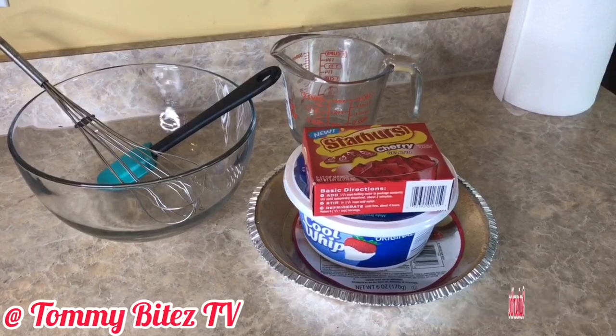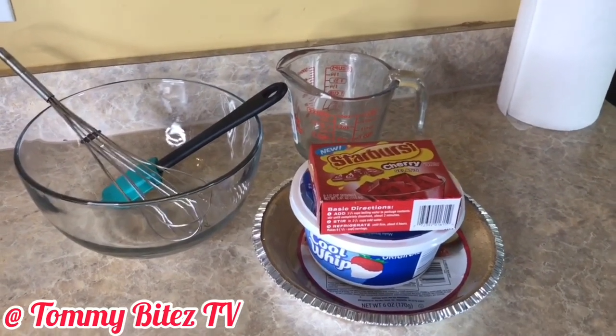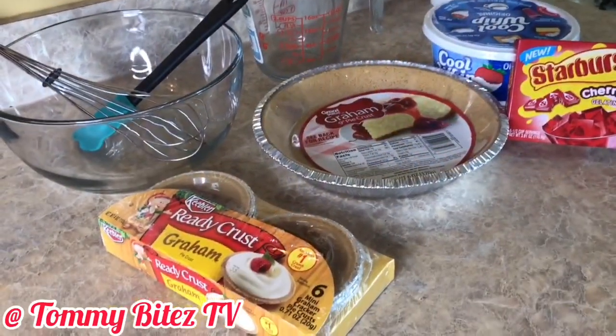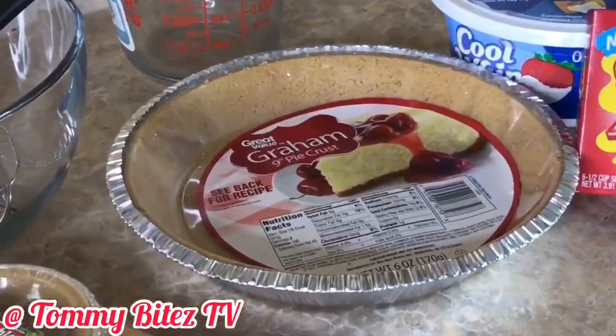Here is everything you'll need for your Jell-O whipped cream pie. Once you get your ingredients together, it's time to start.